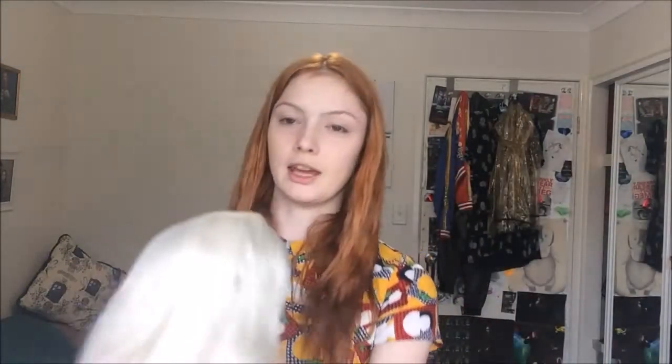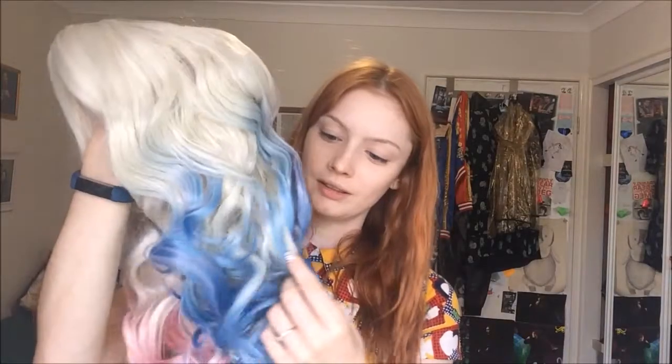So it comes in this net. That is actually really nice — it's springy. That's not a hairnet or anything though, that's the annoying part. They don't come with wig holders or hairnets. Okay, here we have our beautiful wig. It is actually so beautiful, I'm so happy.